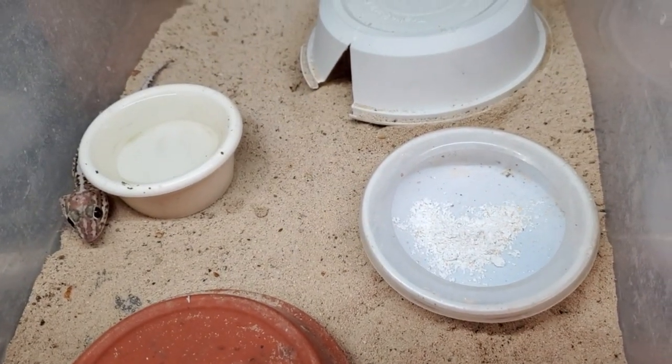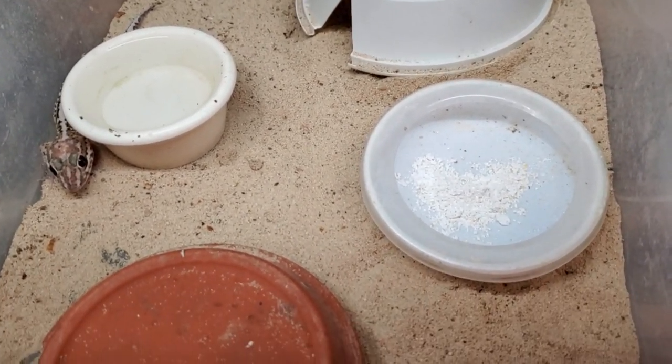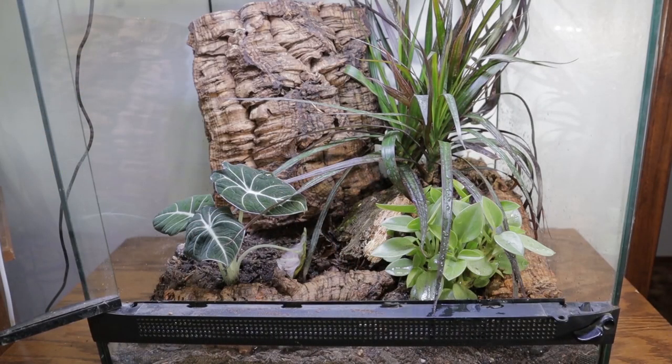We're going to get to the breeding section in just a second, but I want to talk about their setup as well. You can do two different types of setups with this animal. You can do an arid setup with sand and hides, a food dish and a water dish — they're going to be very comfortable in there. Or you can do a tropical setup with a moist substrate, lots of climbing places, set it up as a bioactive enclosure. They would just love this.